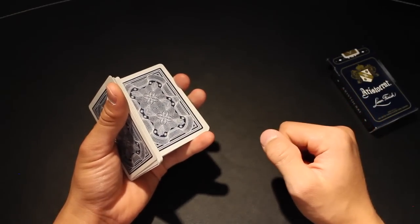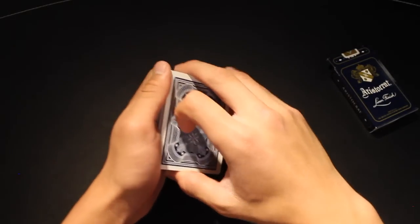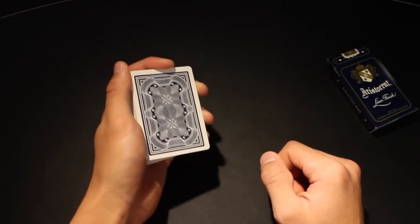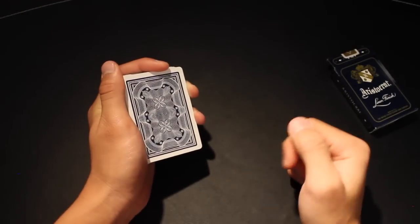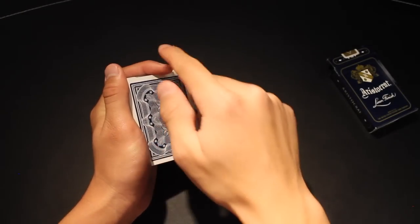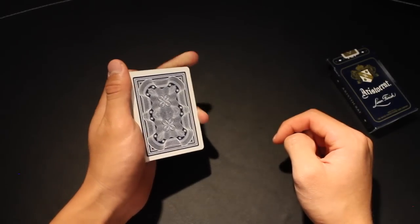So you now have two halves, and as the halves are closing with your thumb on top, you're going to place your pinky in between so that you now have a pinky break. Once you have your pinky break, the cards should be held with your thumb on the left edge, your pointer on the top edge, and your middle and ring on the right edge.